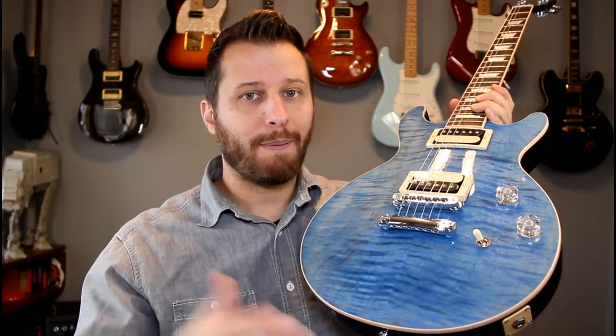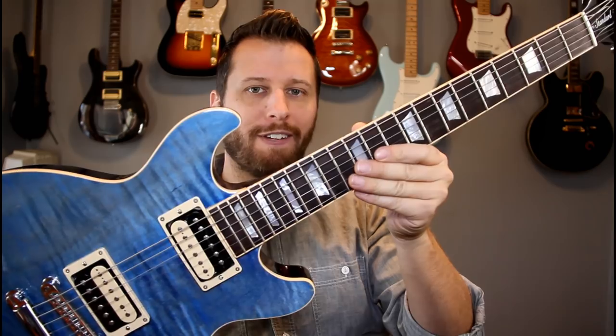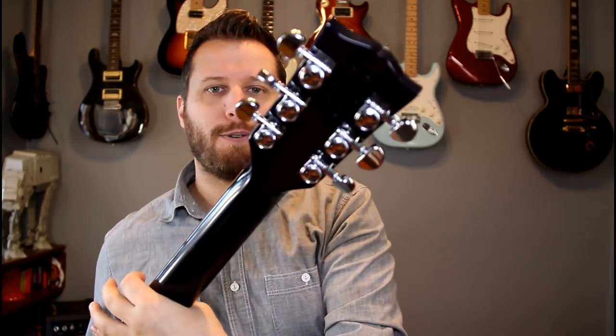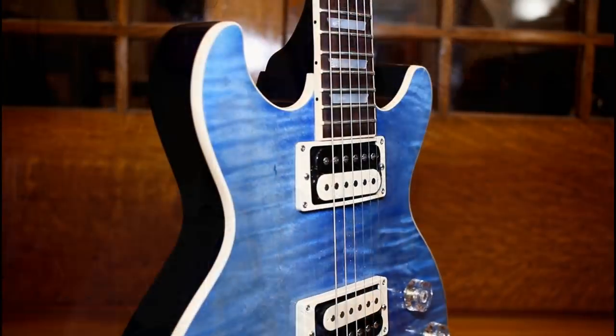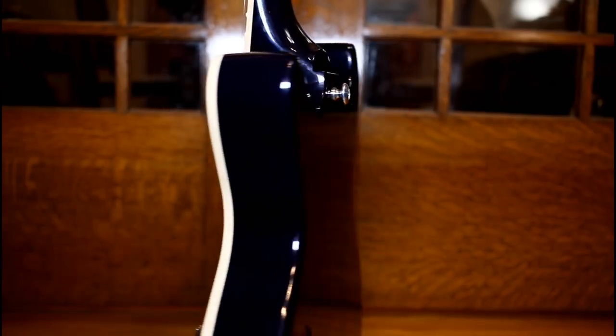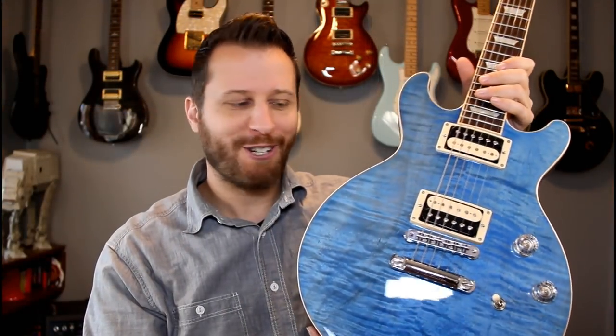My favorite guitar number three is the stunning Les Paul Standard. Now this is the double cut version, so your thumb can get way up high and give you a little bit better fret access. Locking tuners on the back. Just the standard Les Paul stuff — mahogany — and then this really cool ocean blue flame maple top. Just a beautiful guitar. Turns heads wherever it goes for sure.